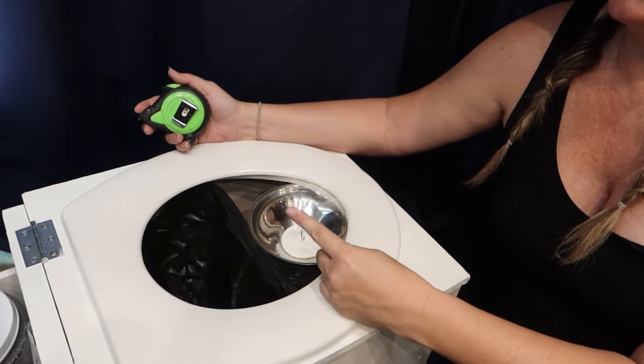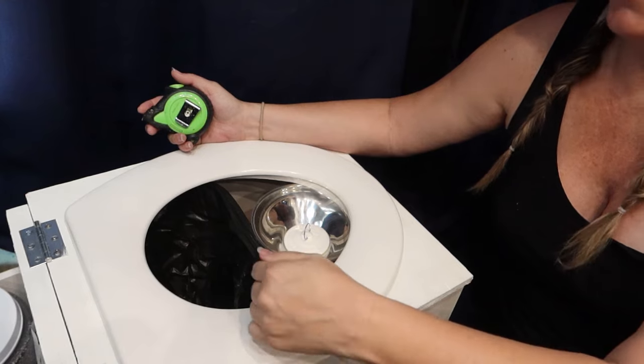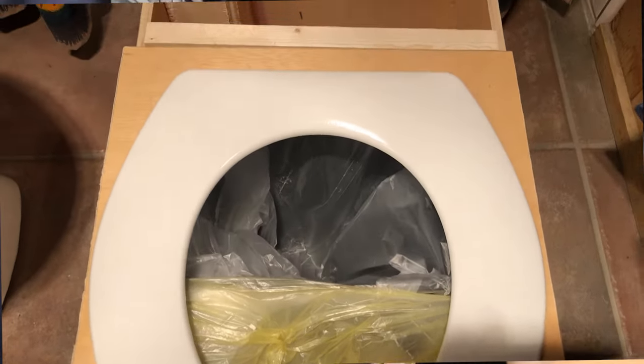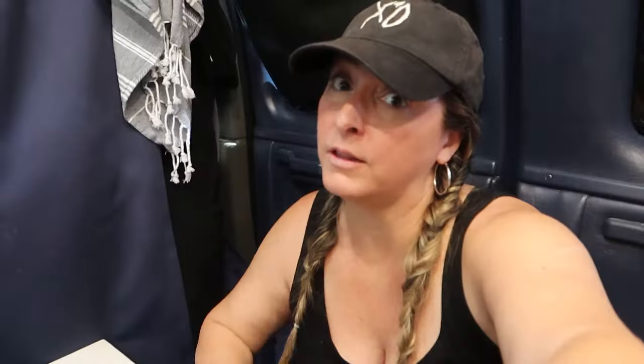I'm the one who had to do the test, so you're welcome! Before we screwed anything in, we set everything loosely on the frame and I took it into the bathroom with some trash bags and tested both number one and two to make sure this was the right configuration. We shimmied things around about a quarter to half an inch, but this is what worked best.